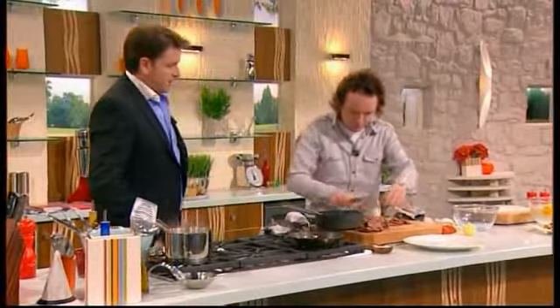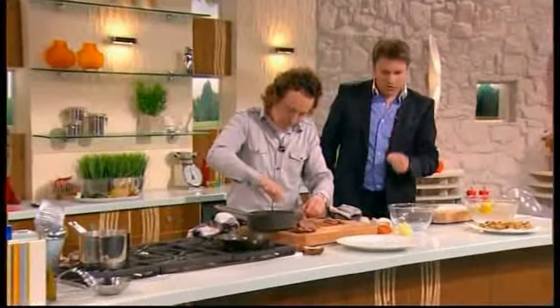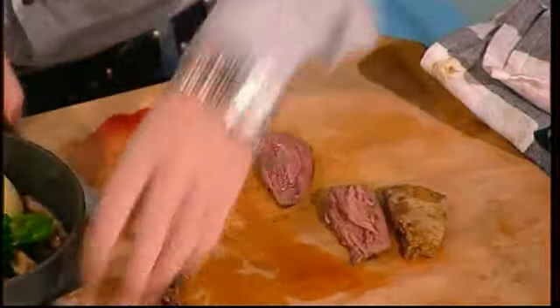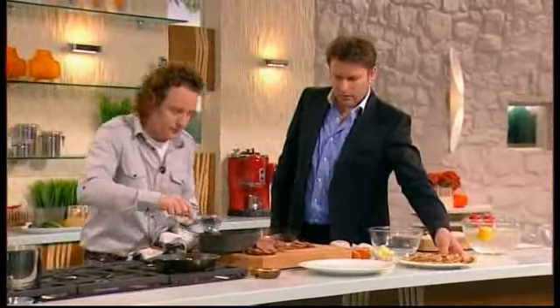And there's that. We can take one more off. In the restaurant, you do two of these per portion. That's right. But it's so lovely and tender, this meat. There you go — it's delicious.